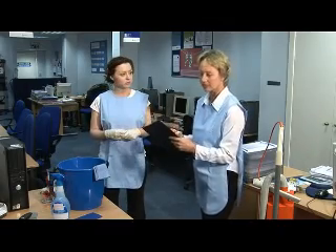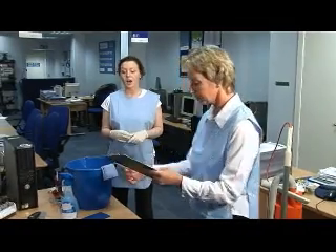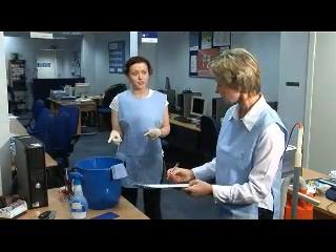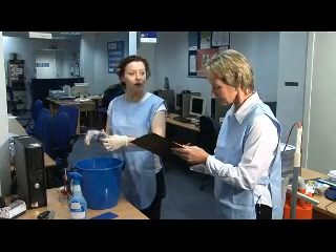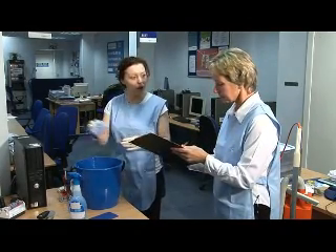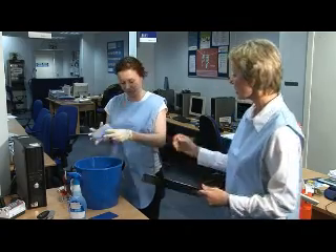Now let's see if we've got everything we need. Have you checked the instructions on the cleaning liquid? I did and I followed the dilution rate. So I'm going to rinse a cloth, put liquid on the cloth, wipe the surfaces and then rinse the cloth in the bucket of water as I go along. Good, well done.